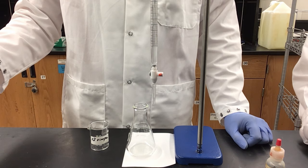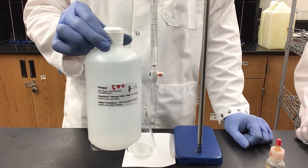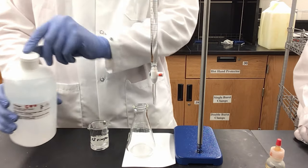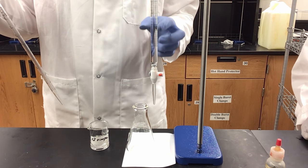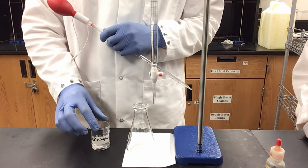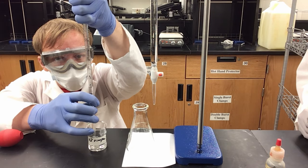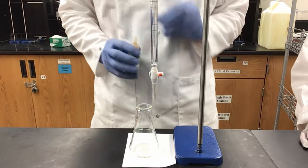In this next part we are investigating the acid content of consumer products, starting with vinegar — acetic acid. We have a five percent vinegar solution here; this is approximate and we don't know the exact concentration, which is why we are titrating it with our now standardized 0.1 molar sodium hydroxide. We want to use about 40 milliliters of sodium hydroxide, so through our calculations we have determined we need to use about five milliliters of vinegar.